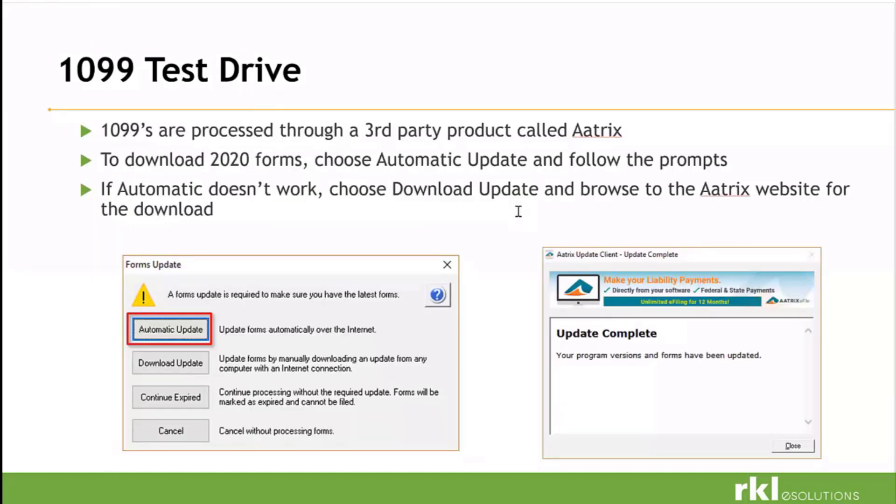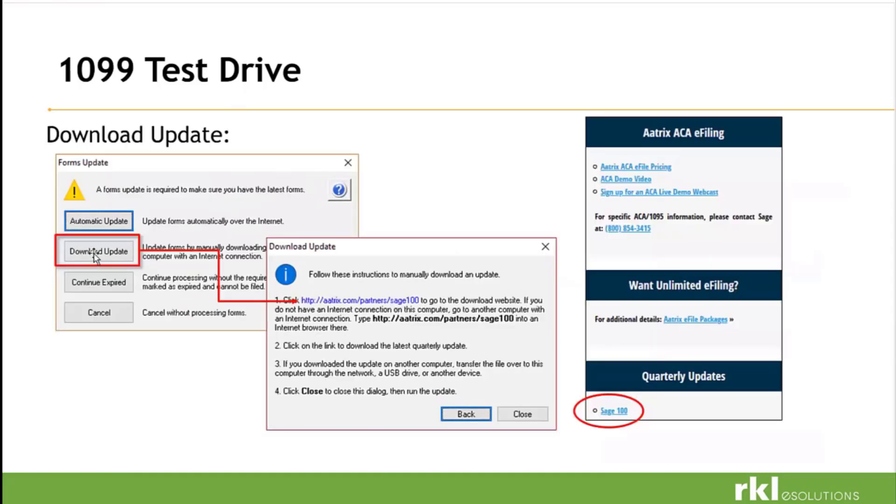The automatic update will continue to pop up pretty consistently as you're running through your 1099s during year-end. Just make sure you say automatic update and let it run through the process. We don't have an option to select which forms — just let it run through, select everything, let it go. It doesn't take long, maybe a couple of minutes. There is also a way to manually download ATRIX for 1099 reporting. If you run into a situation where you can't automatically update, reach out to RKL and we'll help you get this done.